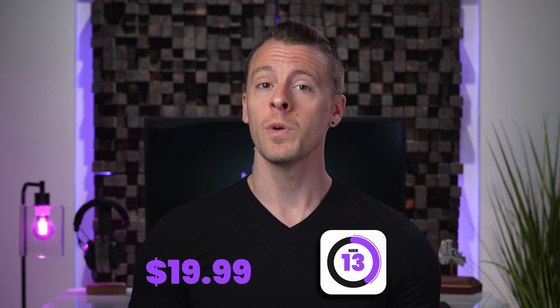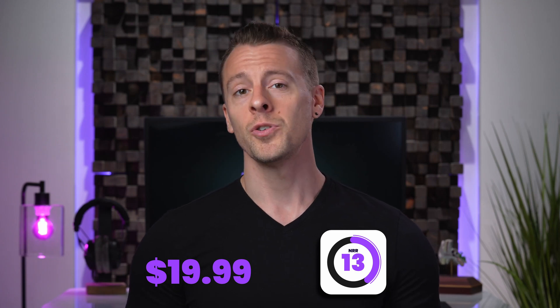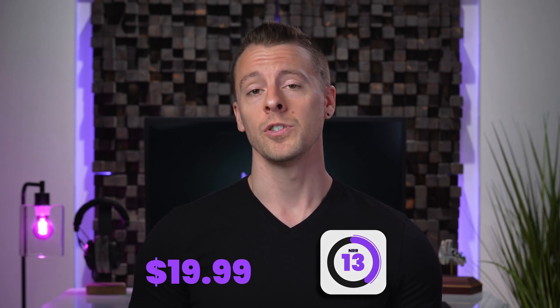They have a noise reduction rating of 13, and if you are not familiar with NRR, it is simply a measure used to estimate the effectiveness of a hearing protection device.